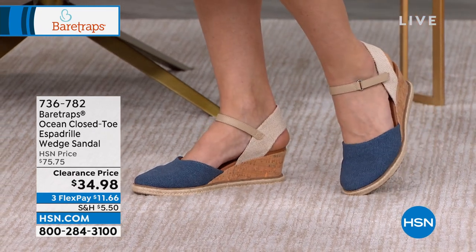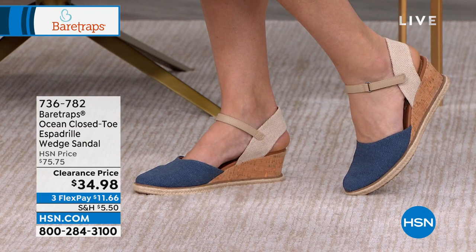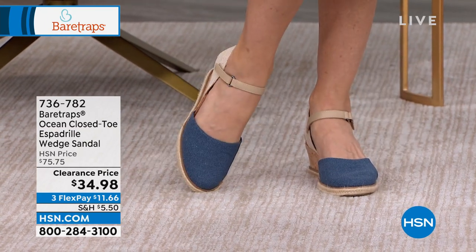You're paying it for under $35. You'll love the support that you have in this. Great colors to choose from. Car is showing you in that navy blue, but I love that it goes back to that cream in the back.